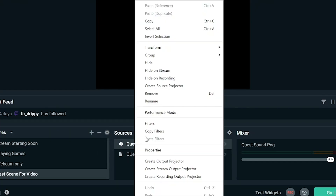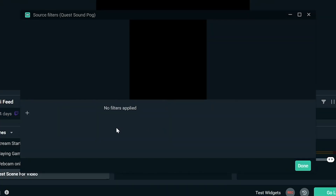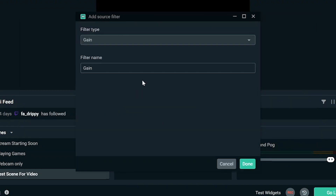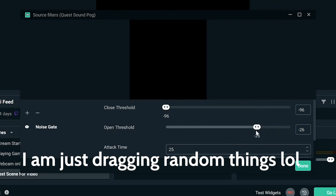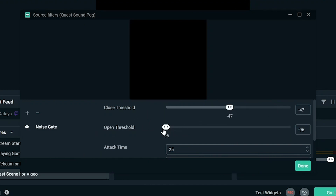To fix that, select your Audio Output Capture, right-click it, select Filters, and add the filter Noise Gate. Then adjust the settings until you can hear the Quest volume but not the speech chat. I'll leave a tutorial in the description for the exact settings.